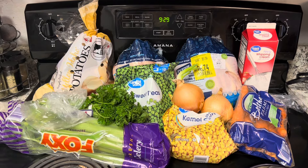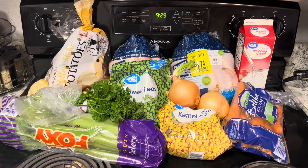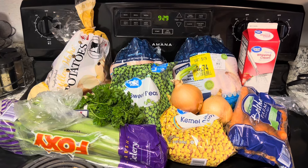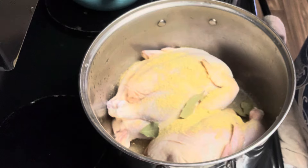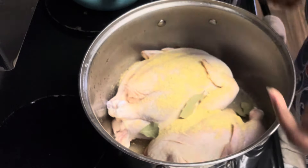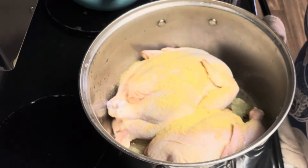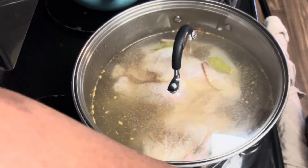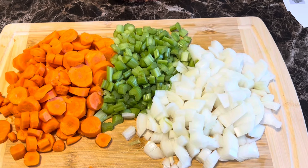We're going to get our chicken in the pot. If you decide to cook your own chicken, you can either roast it or just put it in a pot with some water, add some seasoning, and boil it — that's what we're doing. I accidentally added the chicken bouillon before I hit record, but I washed the chicken, got it in the pot, added some bay leaves and about three good tablespoons of chicken bouillon, then covered the chicken with water. While the chicken boiled, we cut up our carrots, celery, and onions.